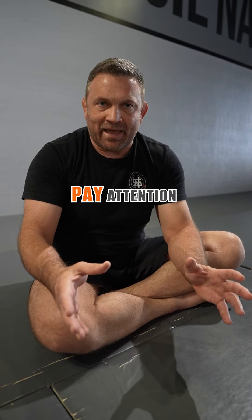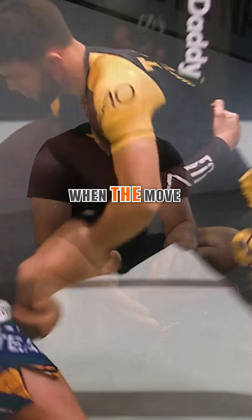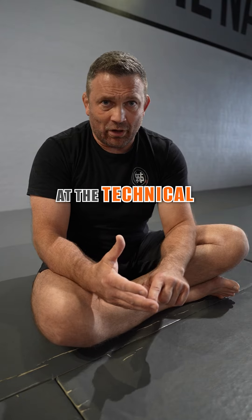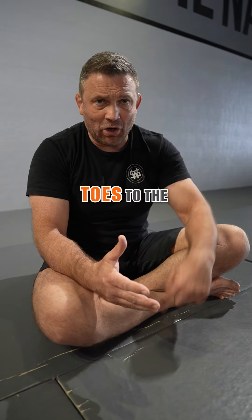When you break study down, this is what you want to pay attention to: the setup, the execution, and the finish. When the move starts, what the move looks like through execution, and where the move ends. You want to look at the technical capacity — from feet to head, what they're doing from the toes to the head.